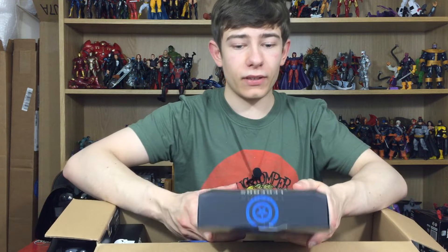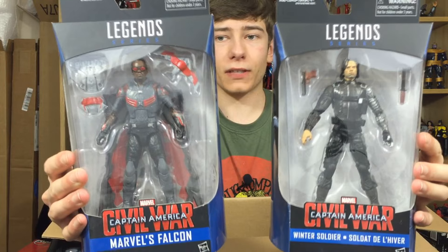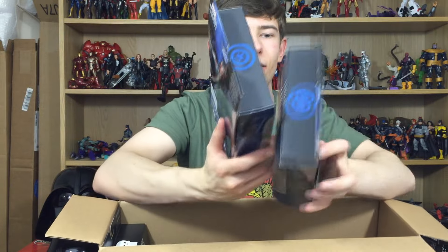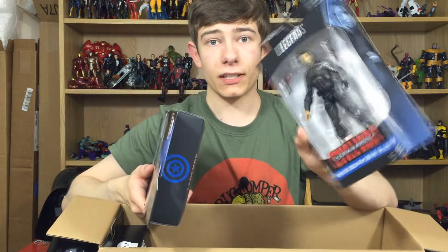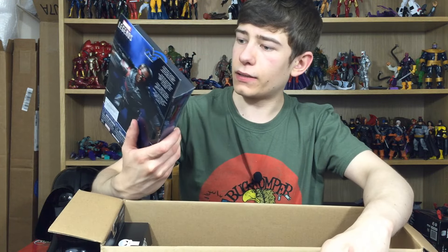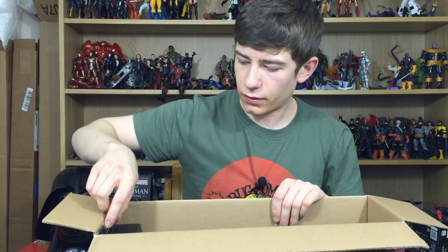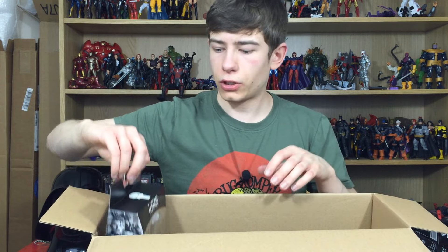Next up we have the Captain America Civil War Winter Soldier and Falcon. Absolutely awesome to have these two. Really excited to see how this guy compares with the Winter Soldier version of the figure, and how Falcon looks with the wings all attached. These Marvel Legends videos, all three of them, will be coming up tomorrow — as of me filming this video, because this is going up as soon as I've shot this.